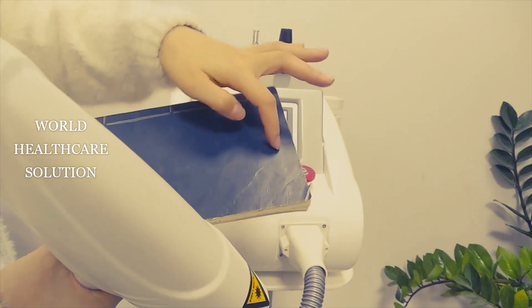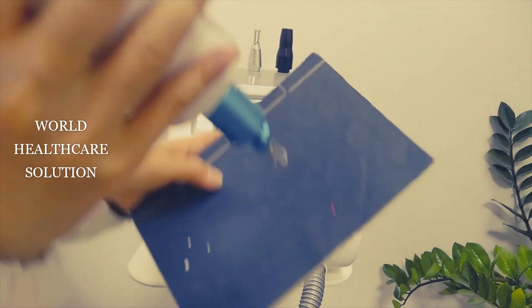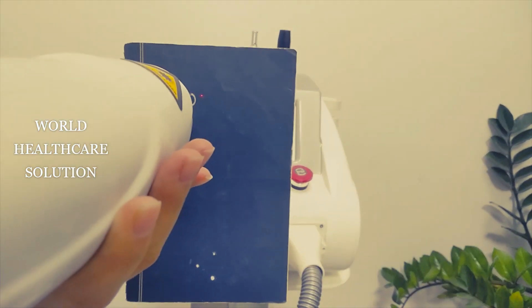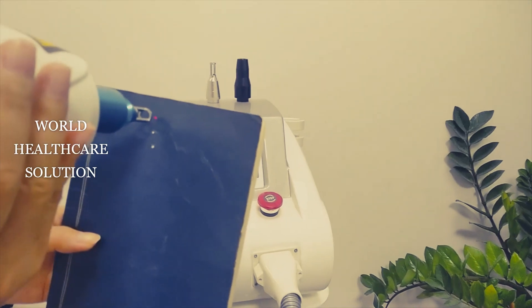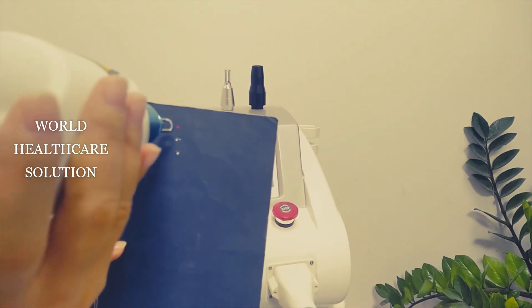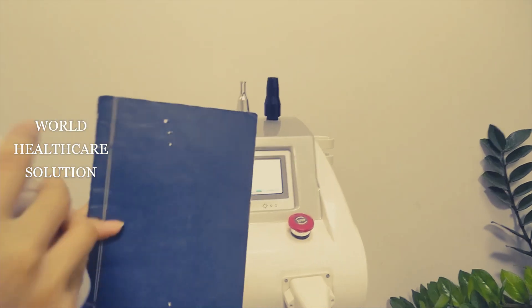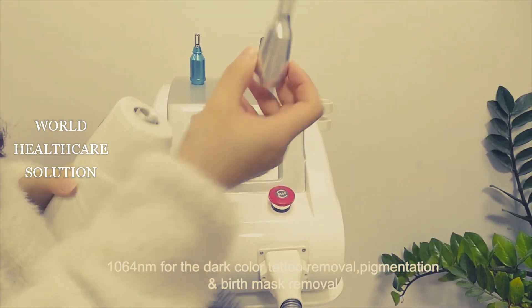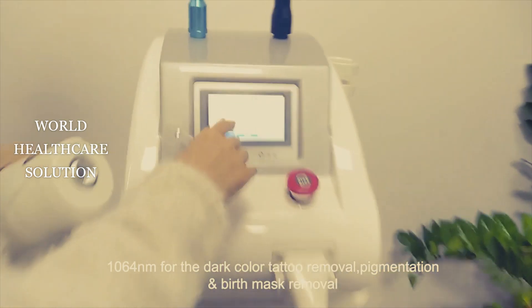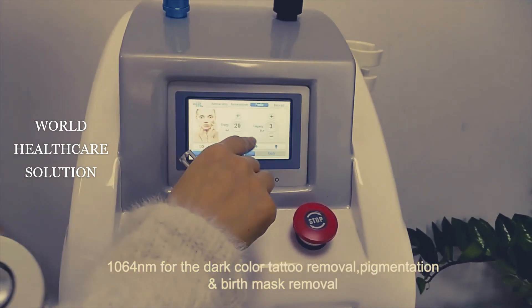Now we place the protective paper over the treatment area. We hold the handle piece and press the foot switch. This function series is for treating freckles. You can adjust the energy and frequency — we adjust from lower power to higher.